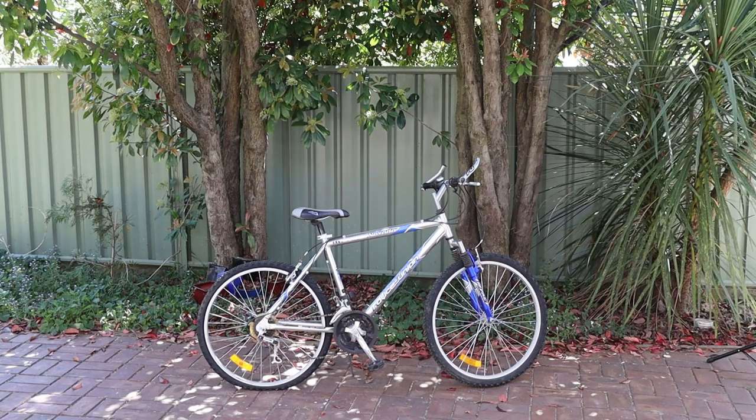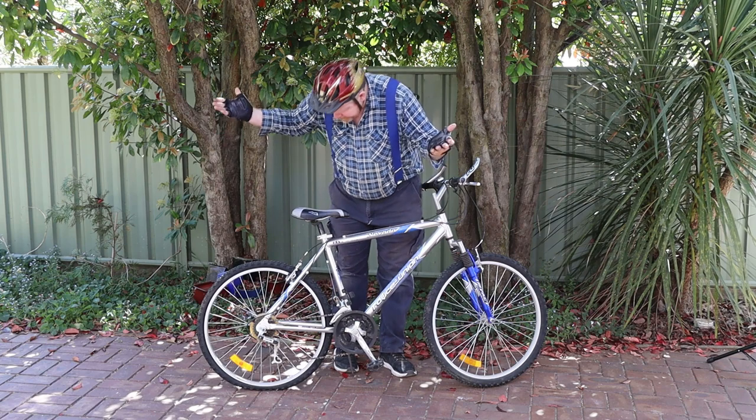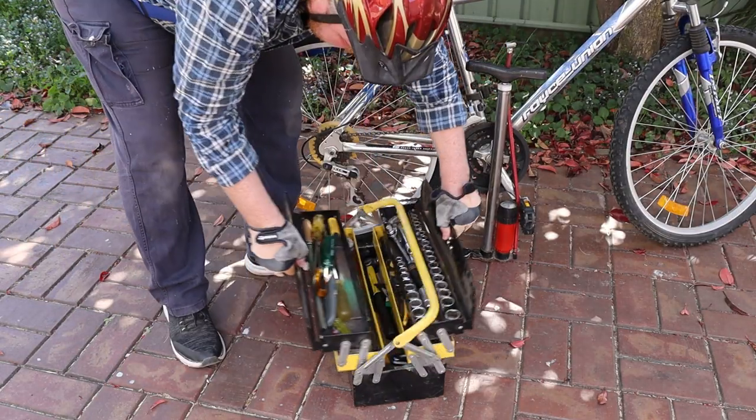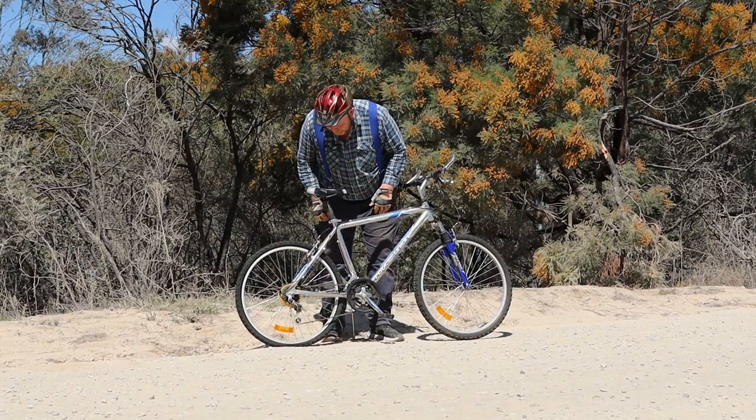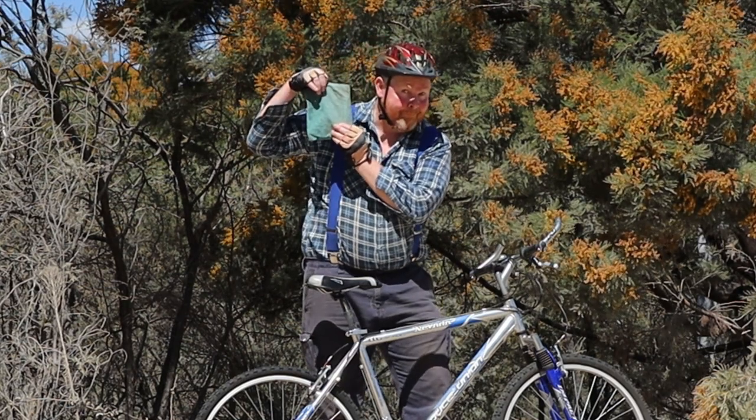Welcome back to Tightwad Workshop. Now it doesn't always feel like it, but the best time to have a flat tyre is before you leave your house, because that way you'll have access to all your tools and equipment. Unfortunately, most flat tyres happen when you're out in the middle of nowhere, so it's a good idea to always carry a toolkit with you.